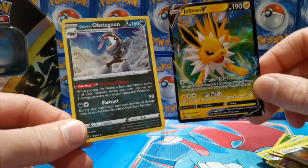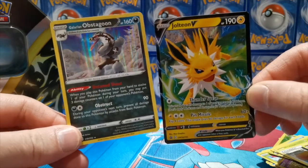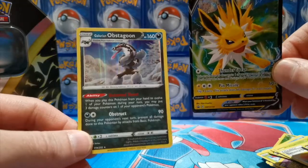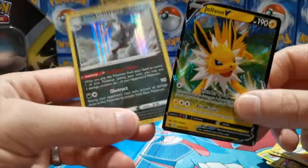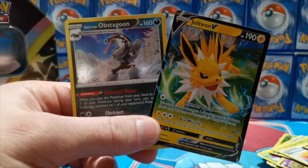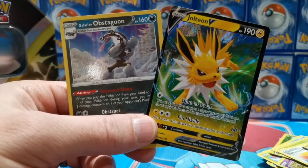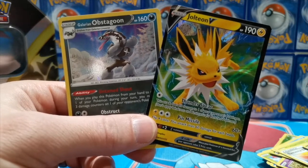So we got a Glarian Obstagoon as our highlight of the packs, and our Jolteon V promo that is poorly centered with scuffs. That's as good as it got. All in all, that was a tough tin and quite hard to take in the end. Nevertheless, we're cracking into packs and it's always fun opening Pokémon cards. That's everything for today — check out my Facebook and Twitter, subscribe to the channel, it really means a lot, and I will see you guys again soon.